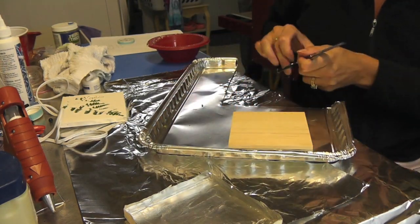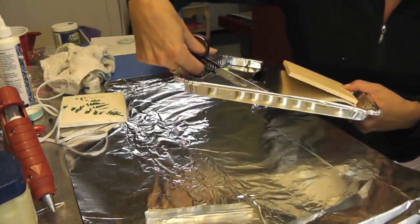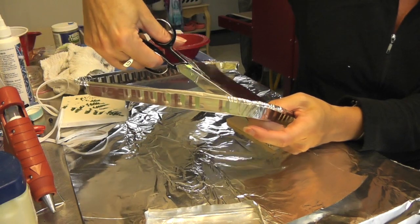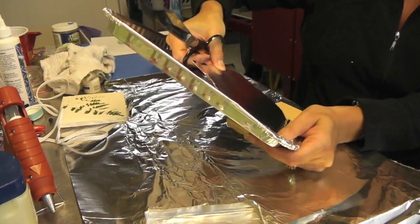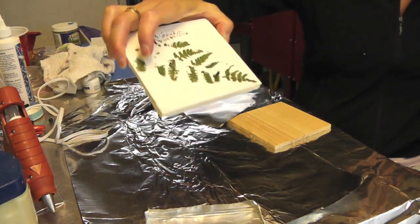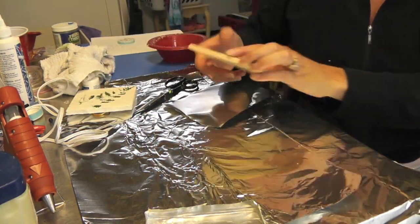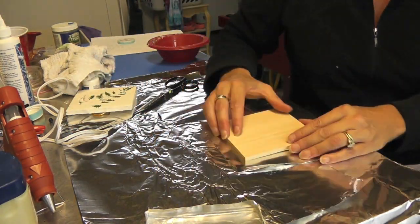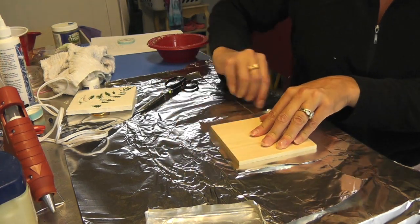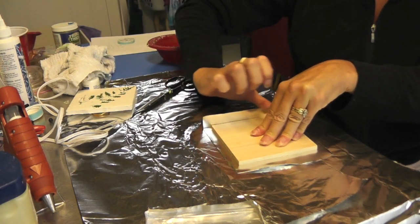I'm going to show you how to make the mold. I want it to kind of have the rough uneven edges — I don't need it to be perfect. Like this one, it gives you a bit of a worn look. I have this piece of wood that I bought at the press store that I'm just going to use as my template, and I'm going to put it right in the middle and push it up on all four sides.